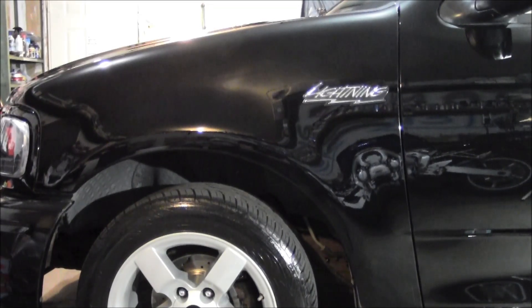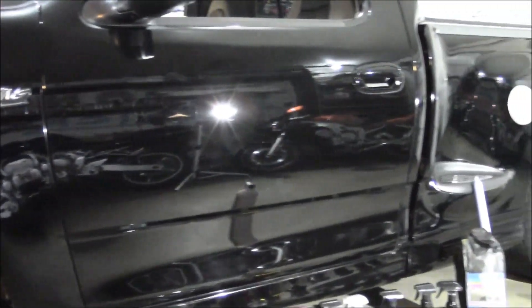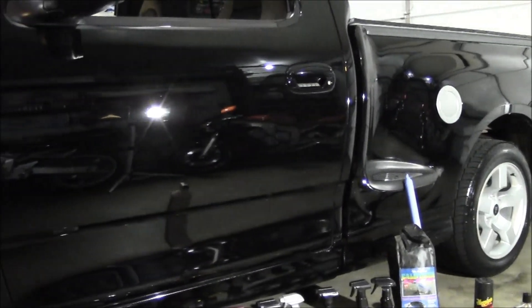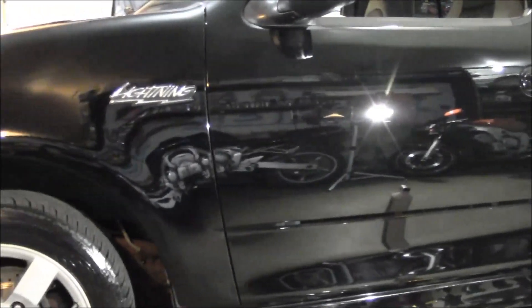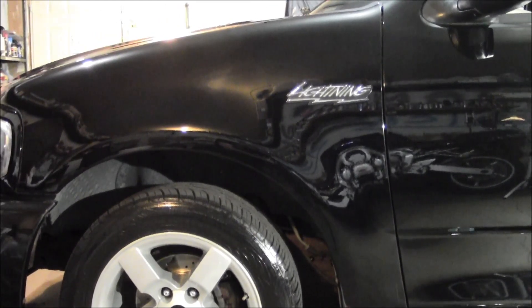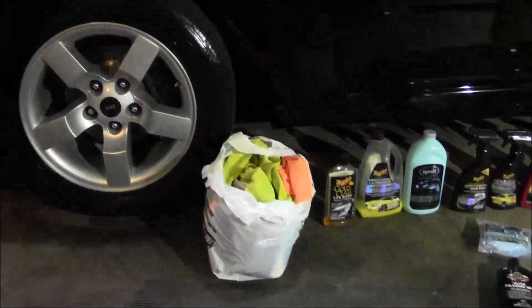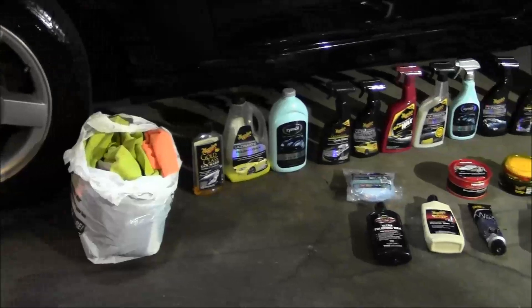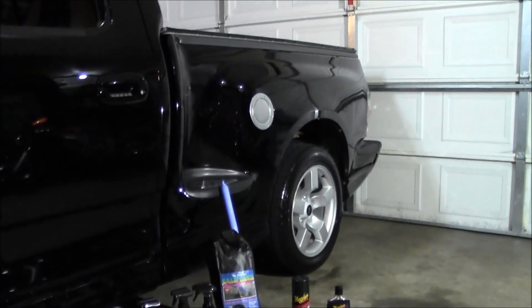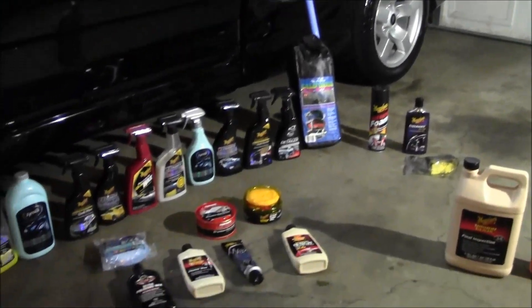You've taken the time to completely detail your vehicle — buffing, polishing, waxing — now you're all done. Well, now you just have to maintain it. Luckily the hard part's over and it should be really easy to take care of your freshly restored paint job. I want to take you through some products I've used, give you my feedback, and talk about what you really need to maintain this shine.